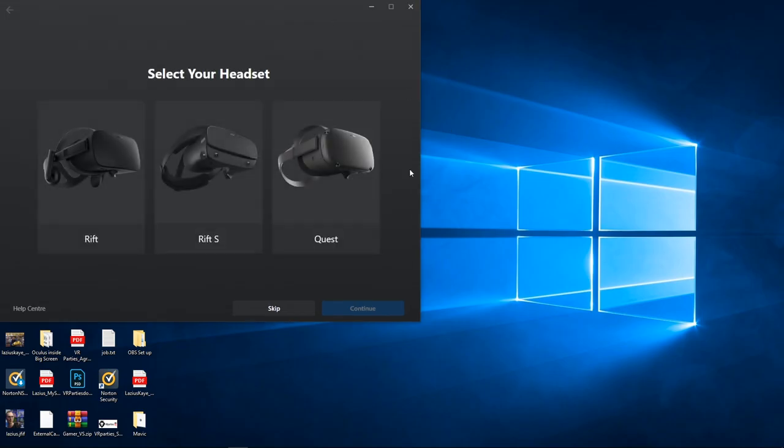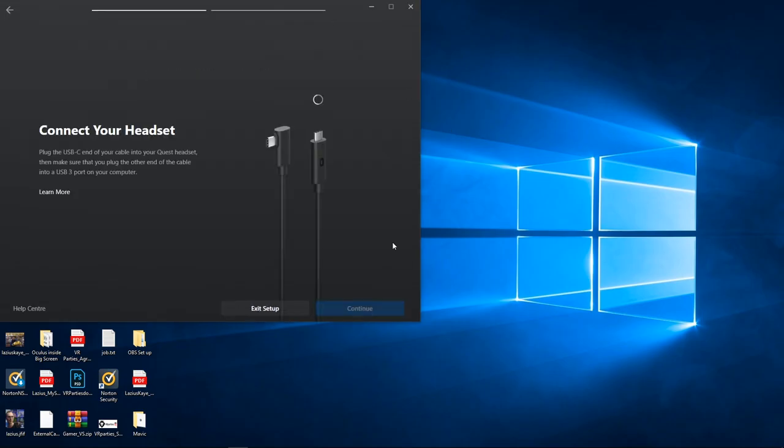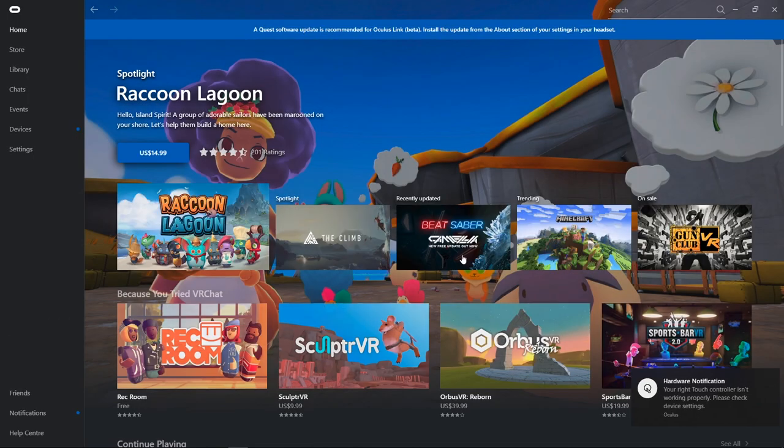After it reopens, instead of a red banner it will be a blue banner telling you that they recommend you update your Quest software in the settings about section as well. I highly recommend that you restart your PC after you finish updating any software or drivers.